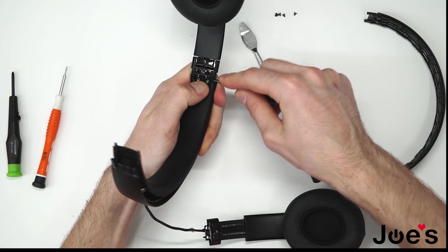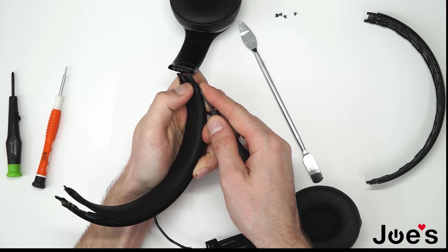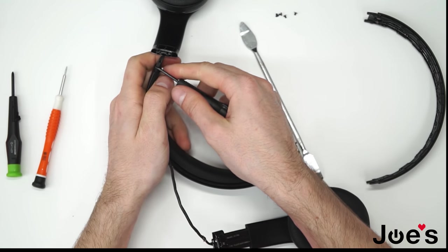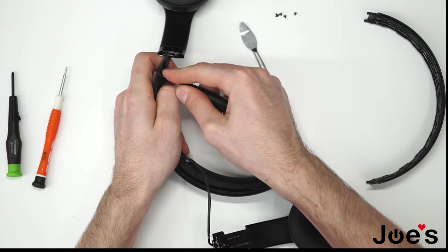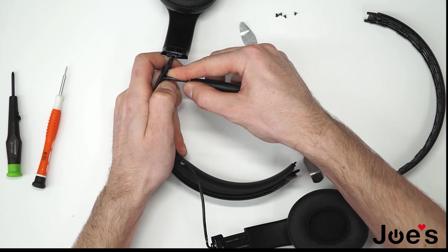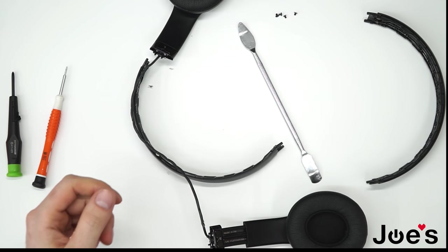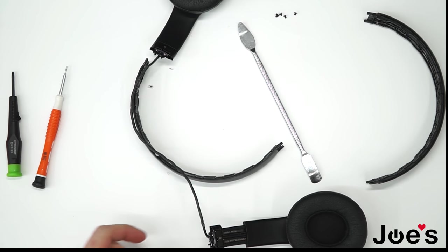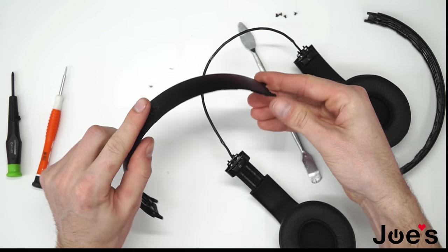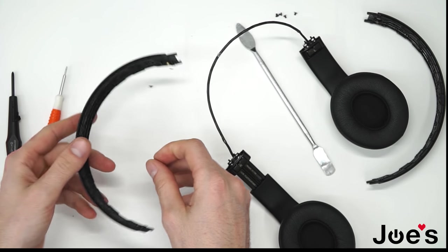Remove the headband cushion. Be careful not to rip anything, as it can definitely create a tear. So remove both edges — just like that. And the headband cushion is removed. Here is the broken headband — it's definitely bent and we will need to replace it.